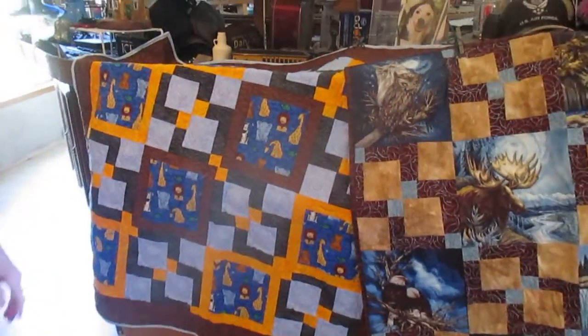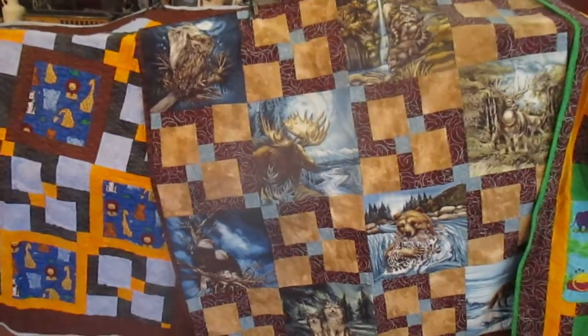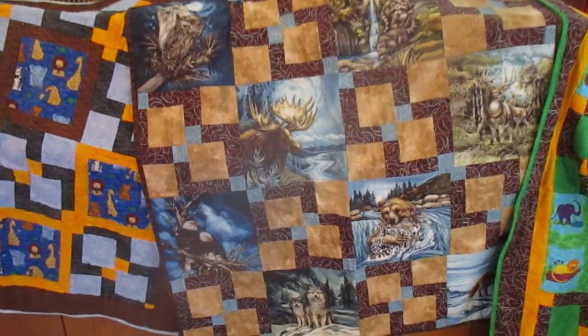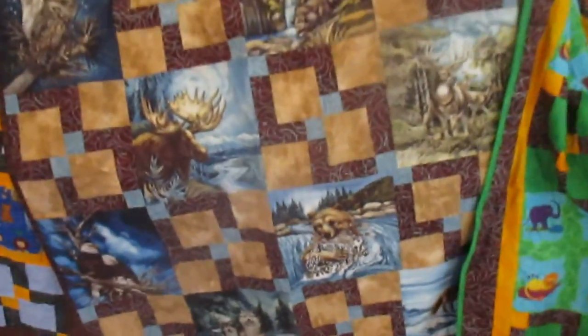Now these three here — you're going to take a picture — are the same pattern but different. I like how it looks so different with the same pattern. It's fun to try to do that.